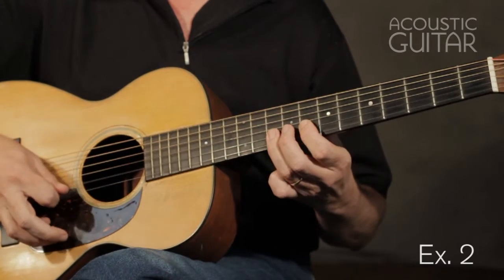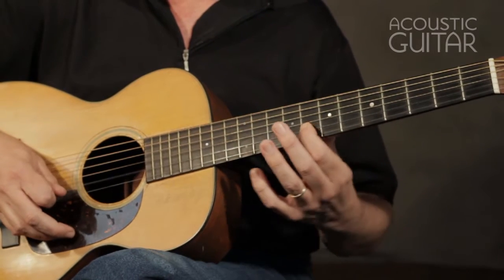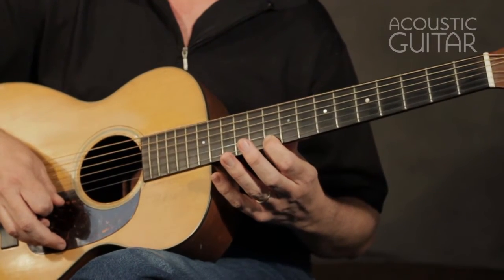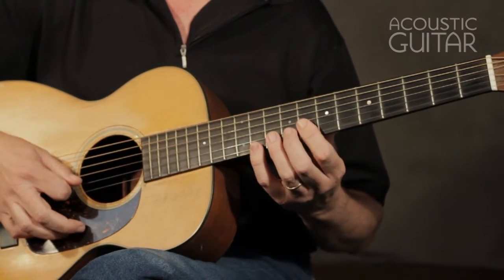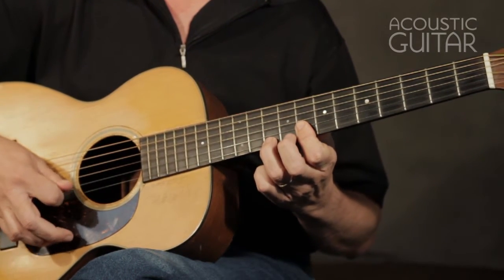Now what I can do with those notes is affect them. I can pick them or I can slide between them, I can hammer on, or I can pull off.